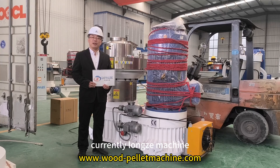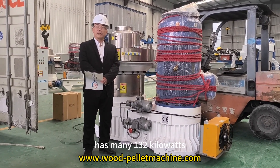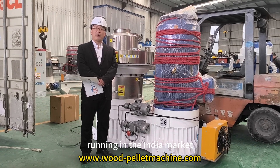Currently Long Zheo Machine has many 132kW, 19kW, and 160kW power machines running in the India market.